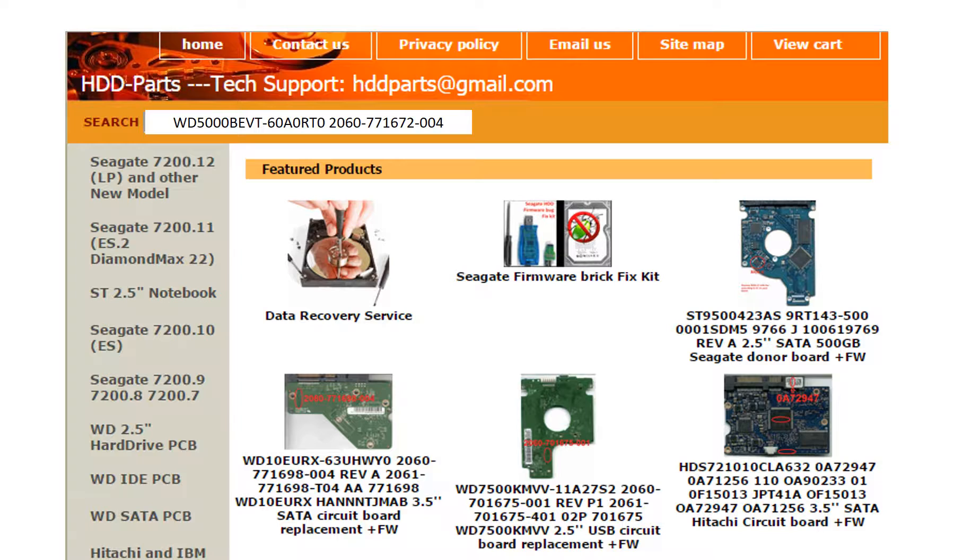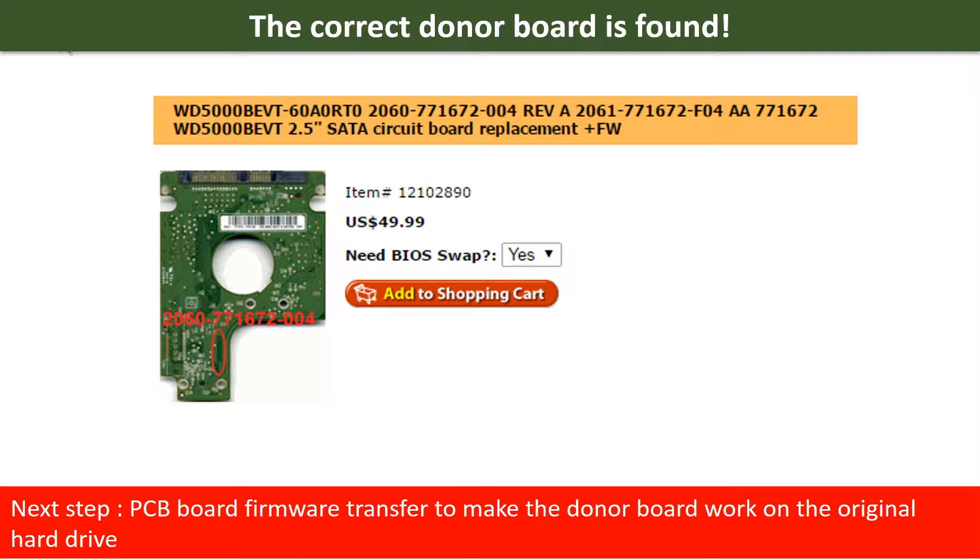We use the hard drive model number, PCB board number, PCB board stick number, and CPU number as reference to search for the donor PCB board. We found the correct donor PCB board for the hard drive, but this is only the first step. The next step is we have to do the PCB board firmware transfer to make the donor board work on the original hard drive.